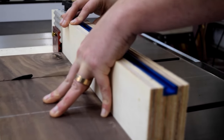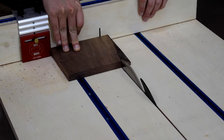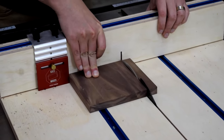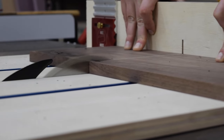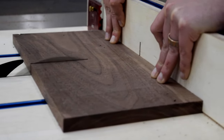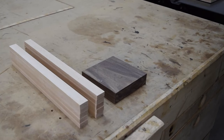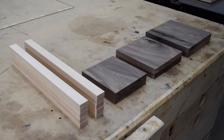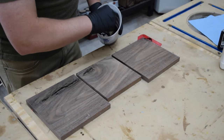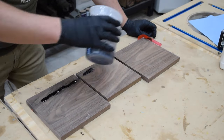If you'd like plans for this project with full scale templates, you can find them in the link in the description. You may notice these pieces have a few deep knots, but I think those give the piece some character, and I'll address those with some epoxy and black dye. Once all the pieces were cut, I used some two-part epoxy with a fast hardener to fill in the voids. I added two drops of black dye to the mix to darken the appearance of the epoxy.